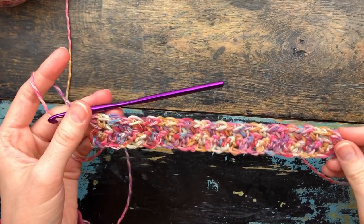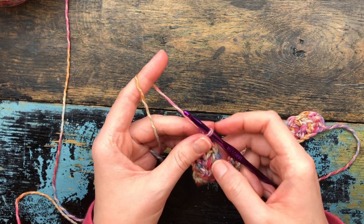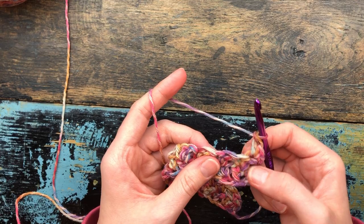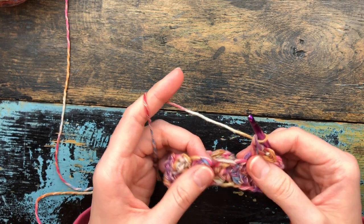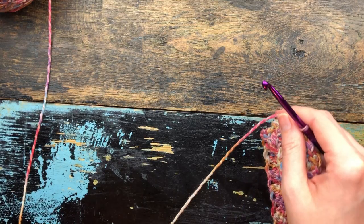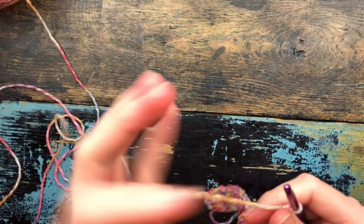I just finished making the last single crochet and double crochet of row two, and I'm going to do a single crochet in the top of that last stitch, then chain one and turn. Skip the single crochet I just made and make a single crochet and a double crochet in the top of the double crochet in the row below. Basically, you're making a single crochet in the top of every double crochet below, all the way across, and you just keep repeating this row.